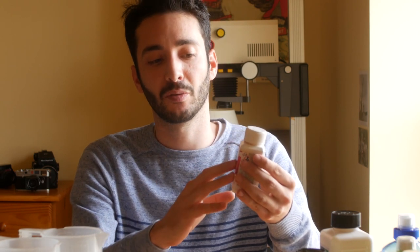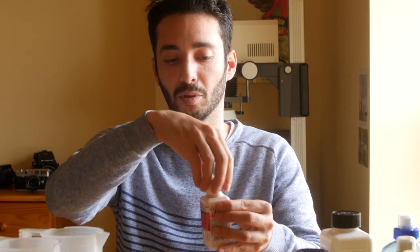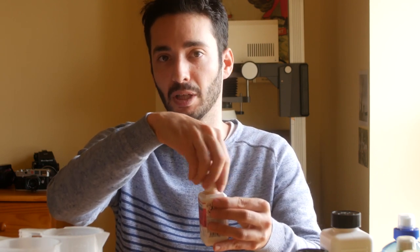For today, I'm going to do a dilution of 1 plus 100. This means that we need 1 dose of developer and 100 times the same dose of water. So we need in total 300 milliliters of solution, which means 3 milliliters of developer for 300 milliliters of water.